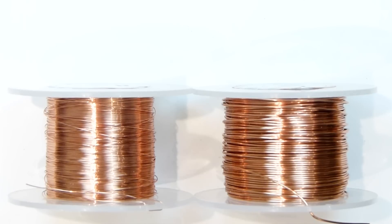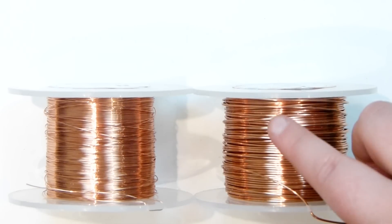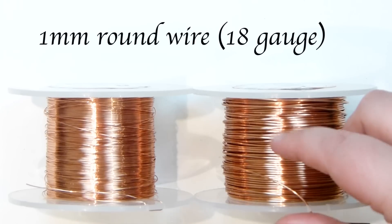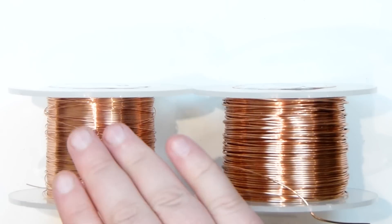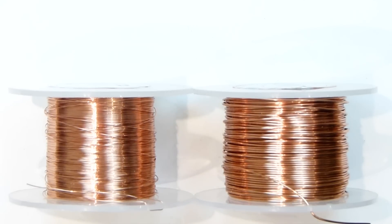So it's these wires that we're going to need. I've got two different gauges of wire here and they're both regular round wire. The first one is a 1mm — this is going to be the base wire for the piece. Then this is a 0.4mm and we're going to use this to wrap around and hold the whole piece together. So let's get a wire ready and let's get started.